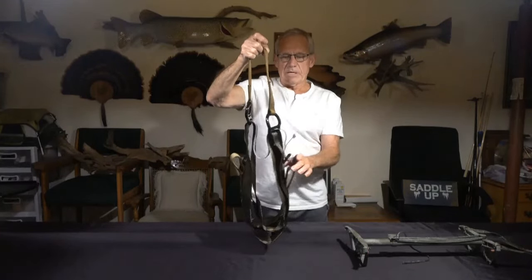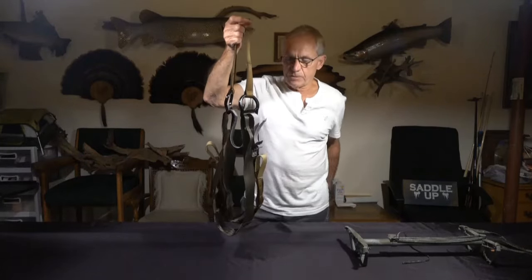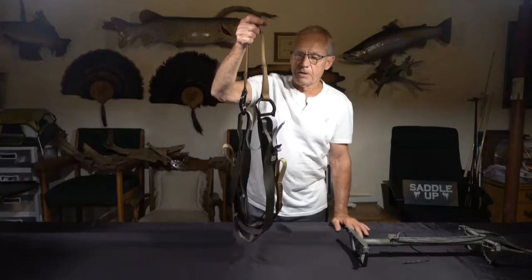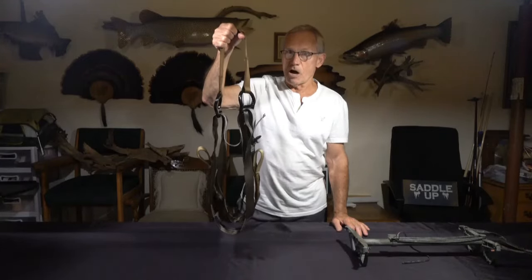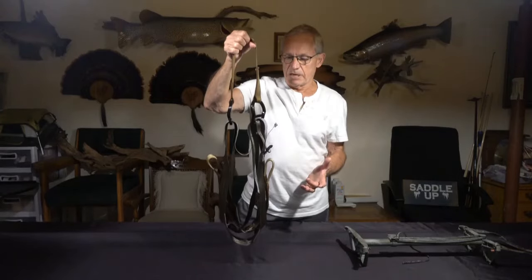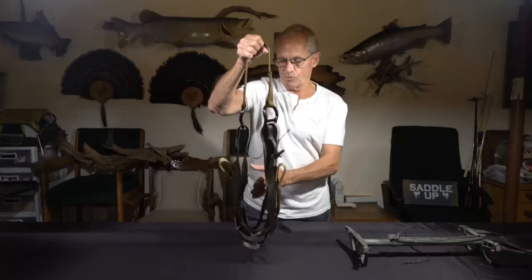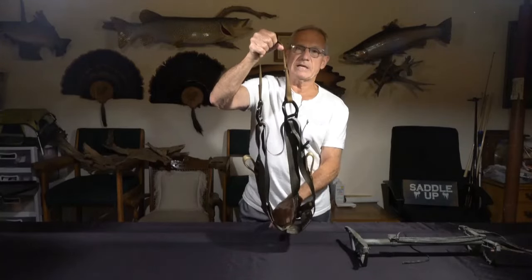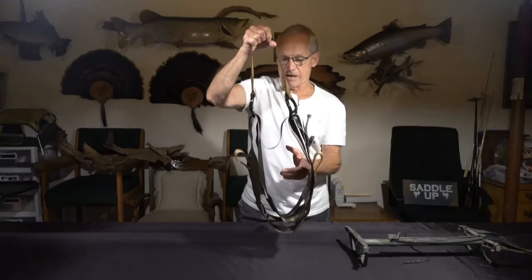Noah bought quite a few of these Eberhardt Signature Saddles and is going to sell them at the normal cost of a regular ESS — with the modifications already done before he sends it to you. So for $215, you can buy an ESS that's already been modified.